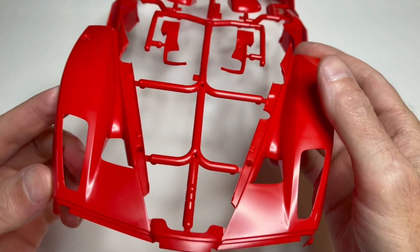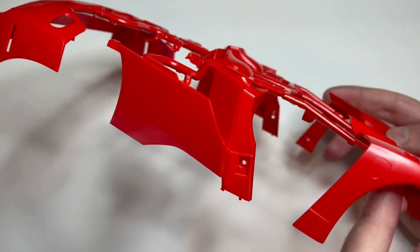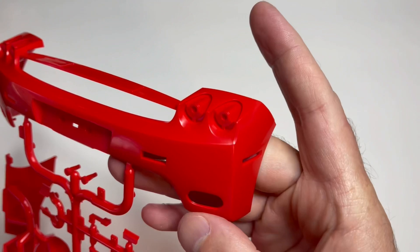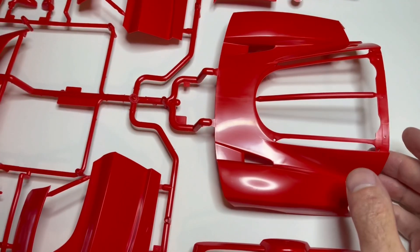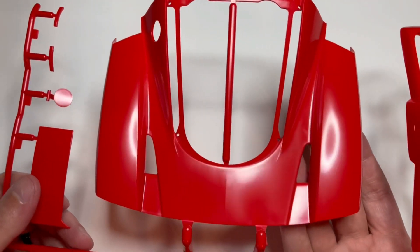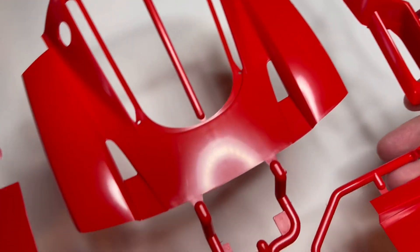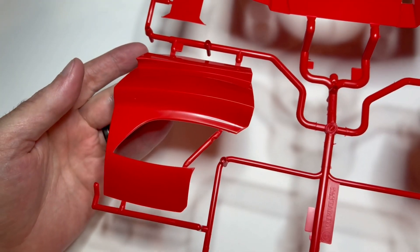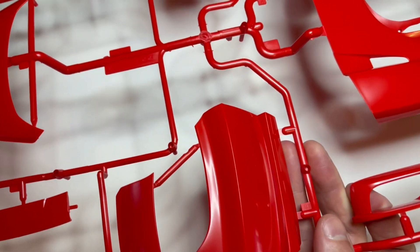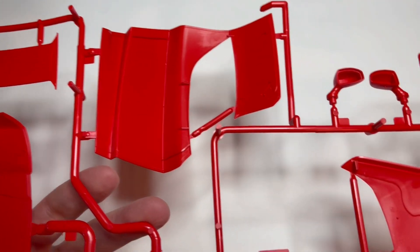Let me show you a few parts of it. Starting off with the body front end — all the body parts are separate, just like on the 1/24 scale kit. Nicely molded. The rear clip, this thing is big. Here's the rear clamshell that covers up the engine. No low spots, just typical Tamiya quality. Here's the front clip.